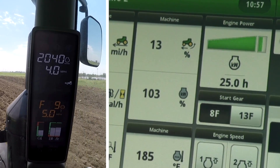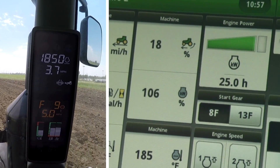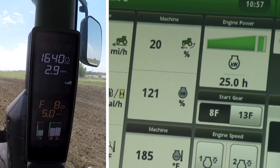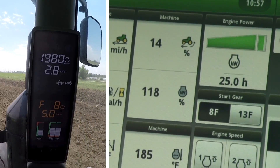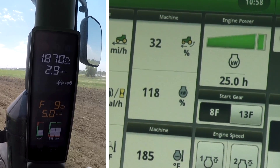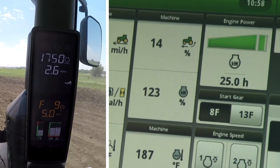Now let's try this again. Notice now as the load increases on the tractor, it will not lug down to sixteen hundred RPM anymore because it is beginning to downshift at about eighteen hundred RPM instead. Remember, you likely won't see it shift exactly at these engine speeds because this is a gear transmission and it takes some time to complete the shift.